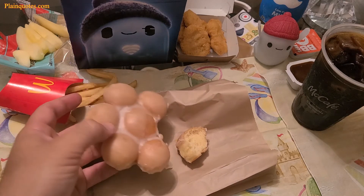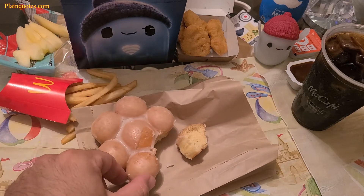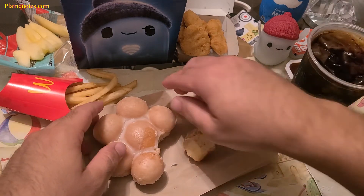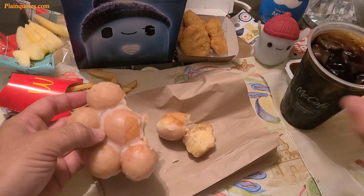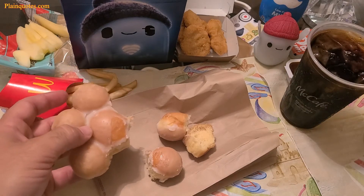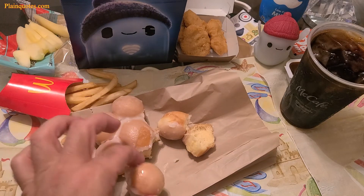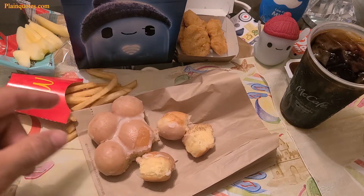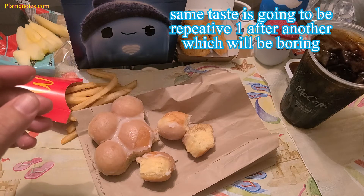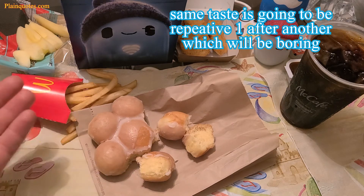If I eat one, drink coffee, pull apart another, drink coffee, and keep doing that, the same taste from the first one repeats all the way through all seven. They all taste the same, so I might as well go to Krispy Kreme and buy a variety of doughnuts with different flavors instead.